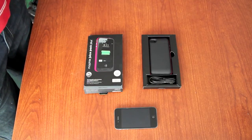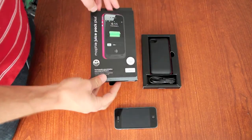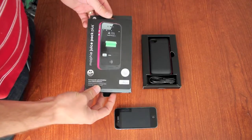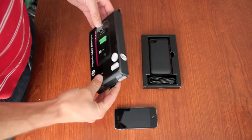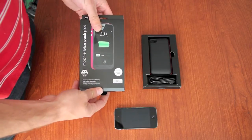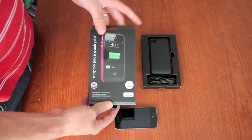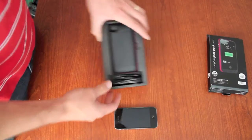Hi, this is Thane with OutfitYours.com. Today I'm going to show you the Mophie Juice Pack Plus, which is the longest lasting battery case for the iPhone 4 and 4S by Mophie. It retails for $99.95. Today we're going to review the pink — we have all the colors on OutfitYours.com. Let's check it out.